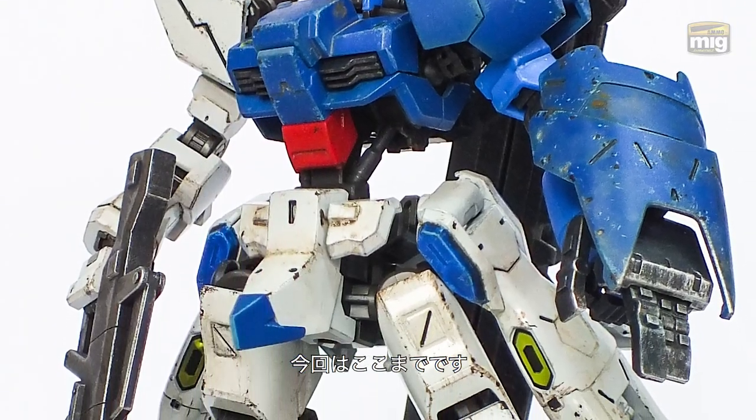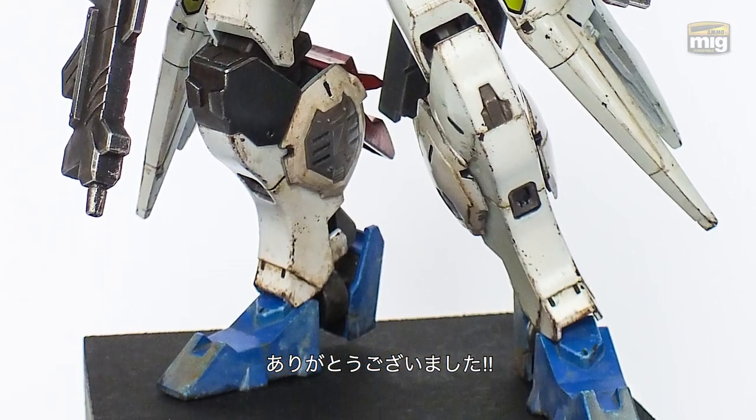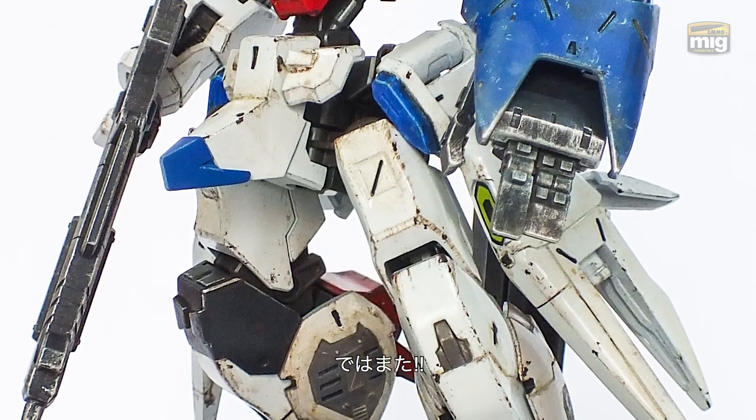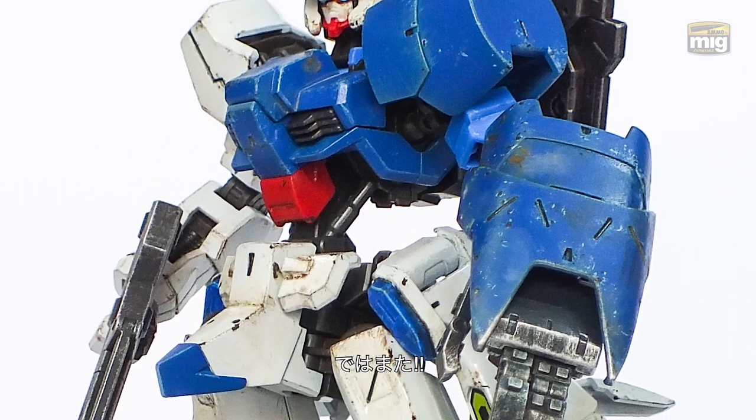Thank you very much, we're done! I hope you enjoyed making Gunpla with me today. Please subscribe to the Ammo channel and let's make another one soon — maybe do some weathering. Thanks guys, see you soon, bye!